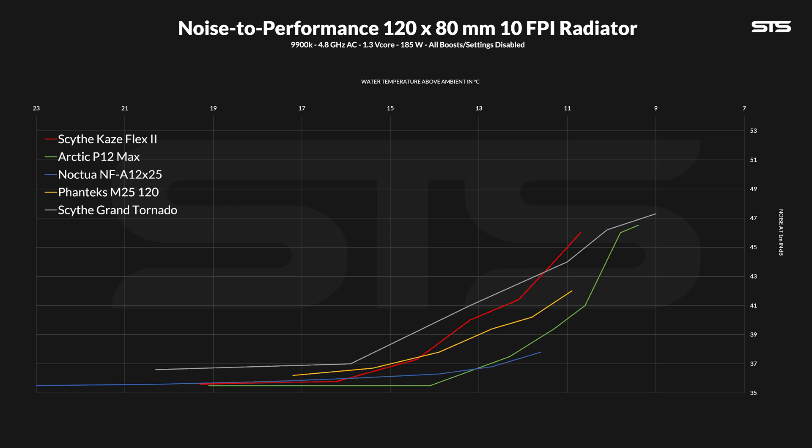On the noise-to-performance chart for radiators, we can clearly see which Scythe fan is made for radiators and which one is made for cases. At the very end, the Scythe Flex 2 might be slightly behind the Grand Tornado — but one is spinning at 3000 RPM and the other is not. From there, it very quickly drops below, giving it the better ratio, which it keeps up until the very end of the test.